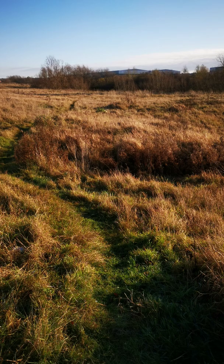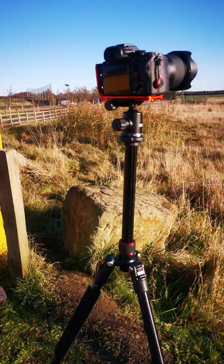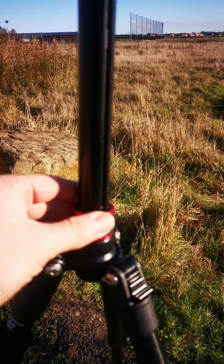Hi guys, just a very quick video to show an error I've frequently made with my tripod, and I'm just going to show you the right and wrong way of using it. So here we have a correctly set up tripod and here we have an incorrectly set up tripod. You'll see that a lot of tripods have the option to extend this center column here — however, in doing so, the tripod becomes less stable.